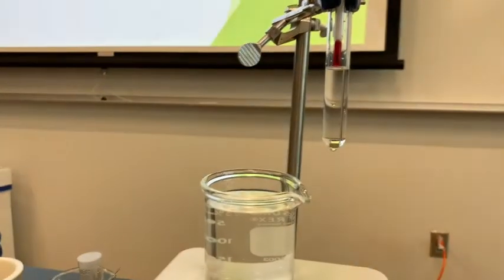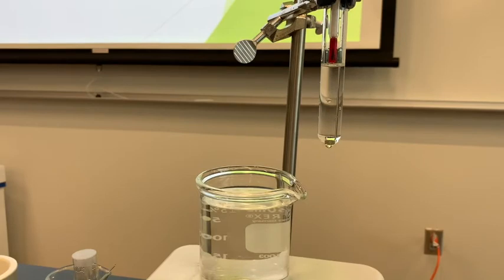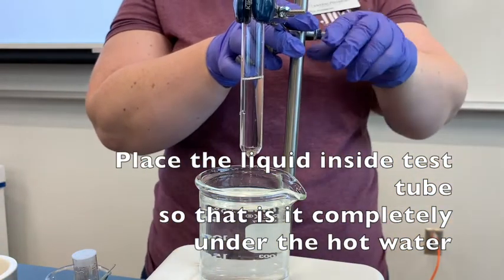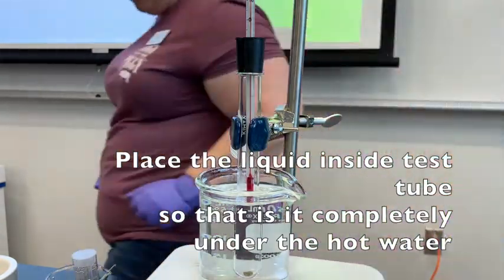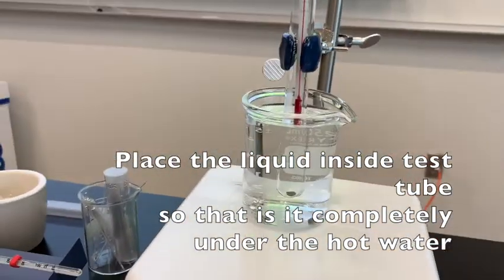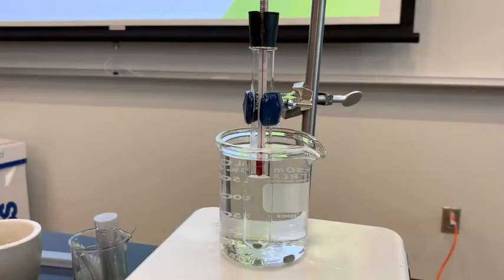Once I have that thermometer placement set, I'm going to come around and lower my test tube into the hot water, and then we'll wait for it to boil. Now I have my thermometer just above the liquid inside the test tube, and all of the liquid inside that test tube is under the water. We're just letting the water bath heat up, waiting for the liquid in our test tube to boil.